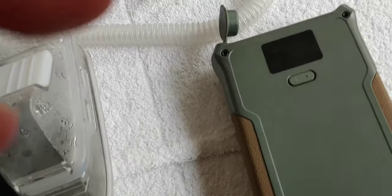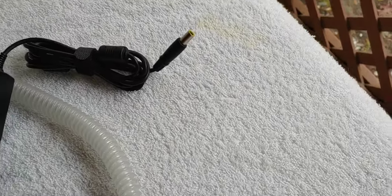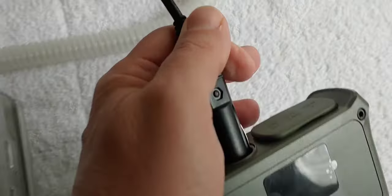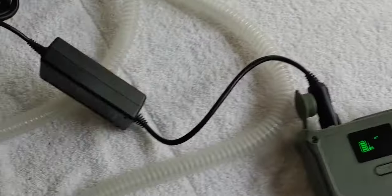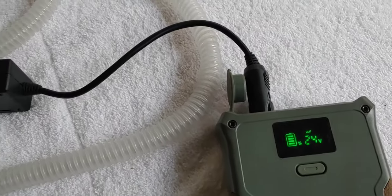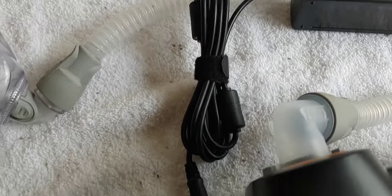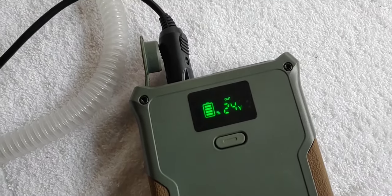I also wanted to show you how easy it is to use the cigarette adapter with this EasyLonger. You simply take your cigarette lighter adapter, plug it into the cigarette adapter right there, bring this over, and plug it into your CPAP machine. It comes on nice and easy. And that's just how easy it is to hook that up if you're camping in a car, in an RV, somewhere where you only have your cigarette lighter adapter.